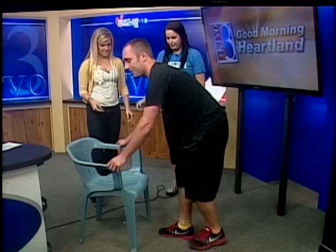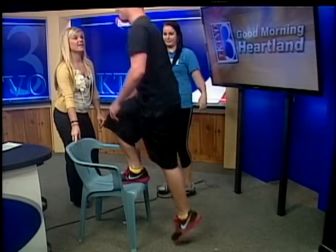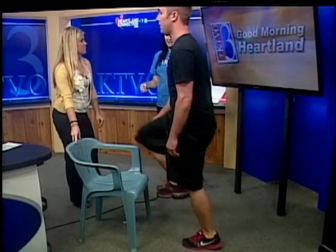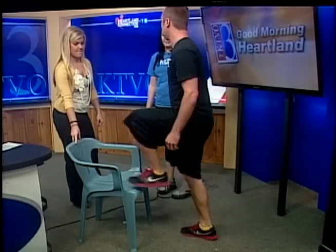Number five — I use this in my step aerobics class at Anytime Fitness. It's a step-up. Pick a leading foot, probably your right, and step up onto the chair, then step back down with the leading foot, and keep going. That's the same amount of repetitions — 12 to 15. Make sure you switch your leading foot, so first your right, then your left. You'll feel it in your legs.